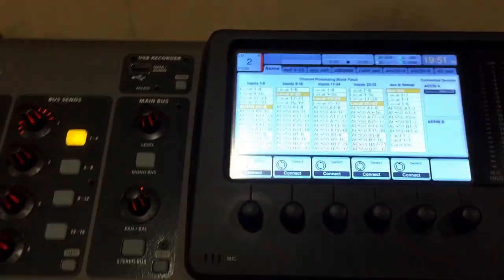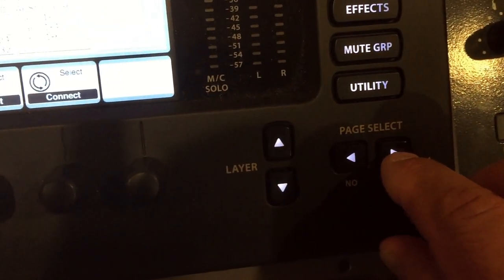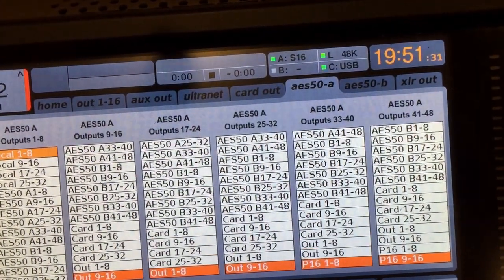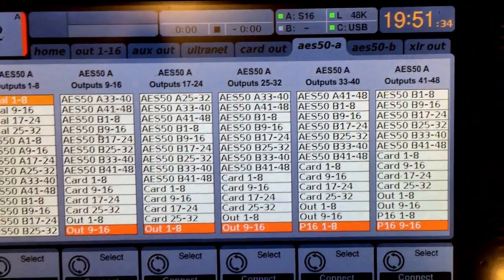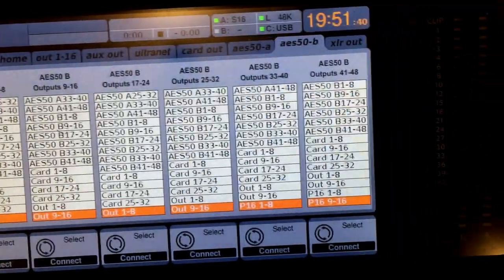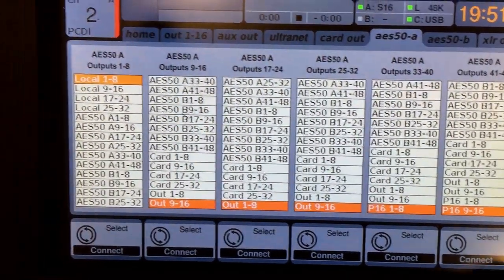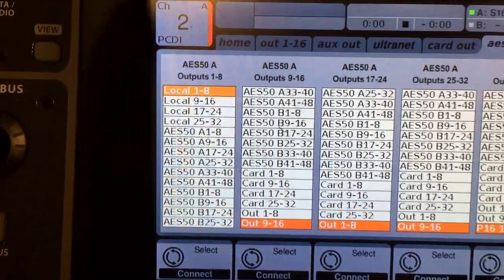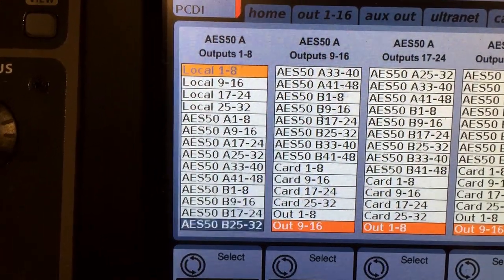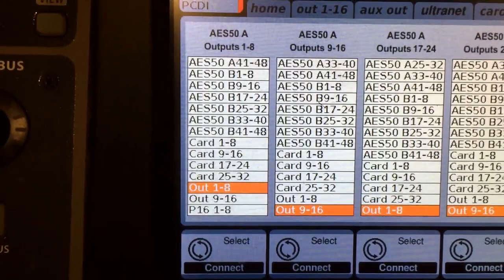Now we go over to the output section for the buses. We scroll over again to AES50 A — because if we had used the ASB port on the back with the Cat5, we would have used that, but we're all on AES A. On the output, it's currently local, so we're going to go down to out 1 through 8 and click. Now we're engaged.